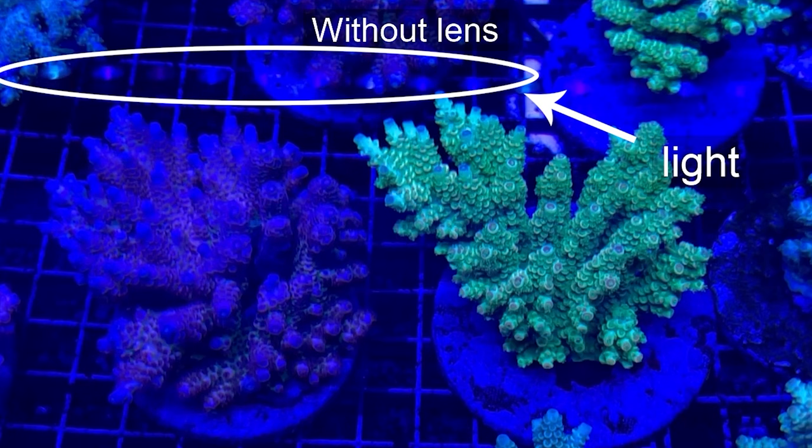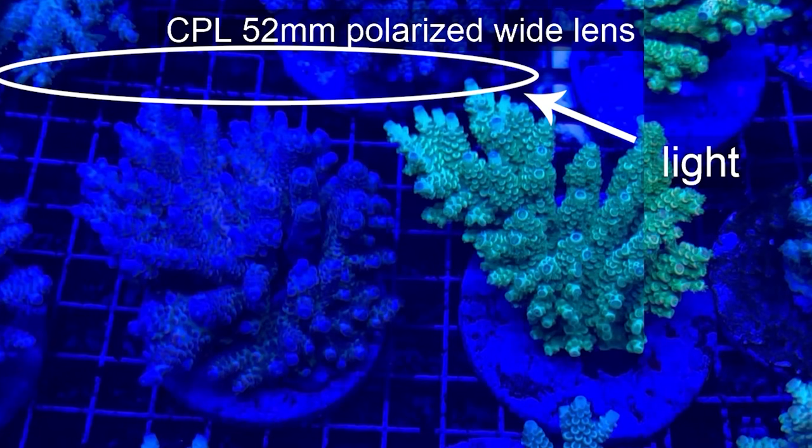We'll show you a short video of how it all looks in practice. On the first video, we didn't use any photo filter, so you can see the glare on the surface of the water from the lamp and a completely blue picture.